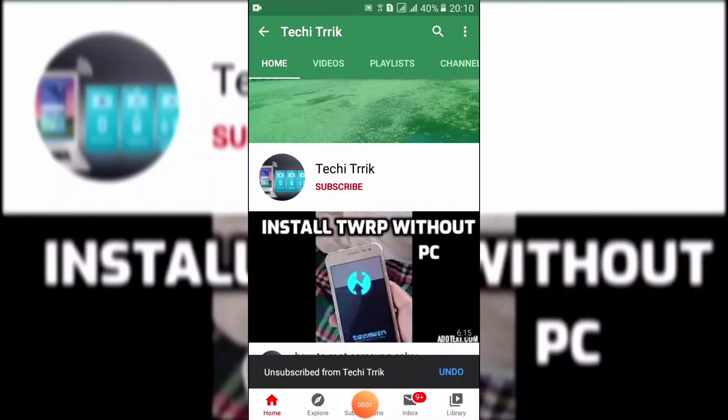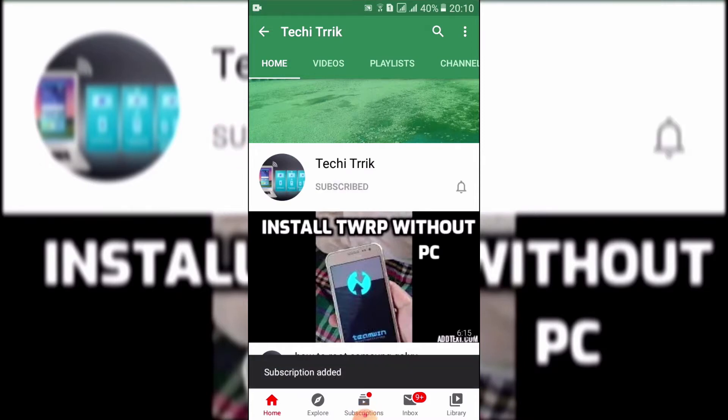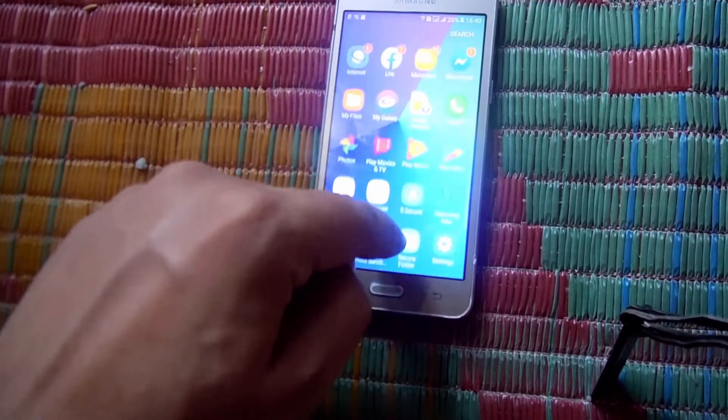If you are new to the channel then press the subscribe button and press the bell icon, press all to get new notifications. First of all, let us go to the Play Store and download the Root Checker app.